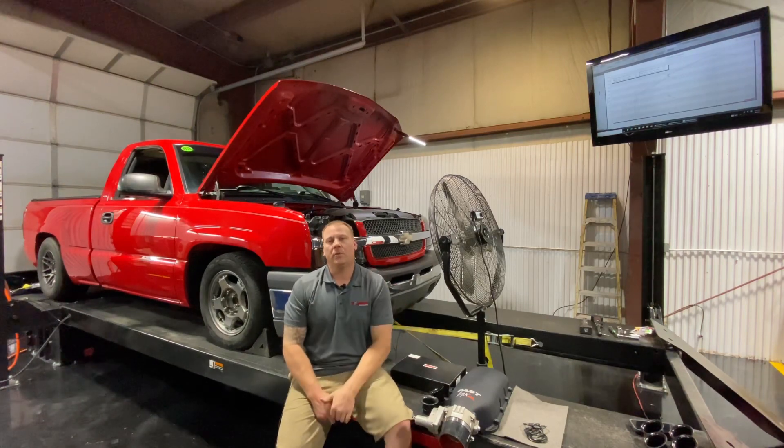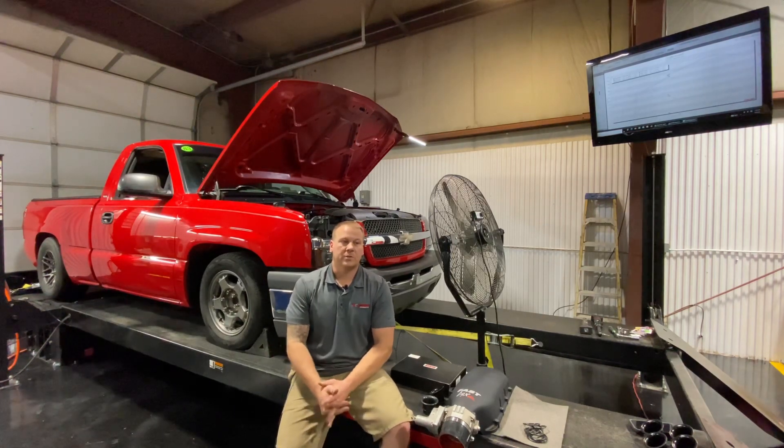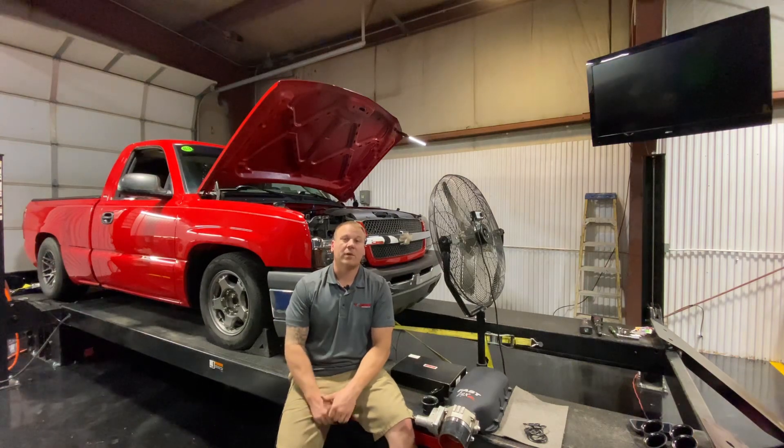We're at 408 in the red truck on the dyno today. We started off at like 469 wheel with just a street tune and super conservative on timing, around 20 degrees. The thing is taking a lot more timing than I thought it would, so we're up at like 31.5, 32 degrees at the top of 7500 RPM. So far we've bested 548 to the tire.